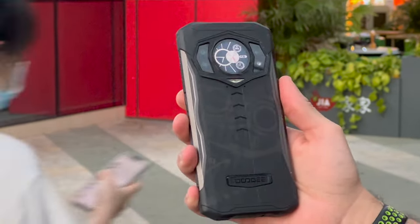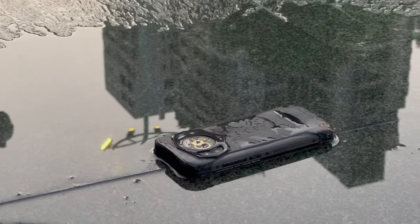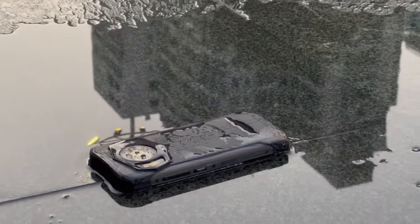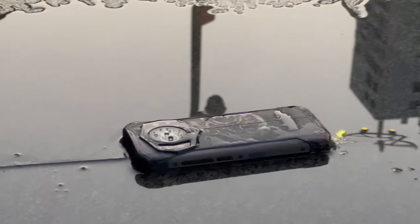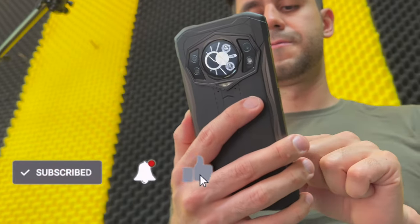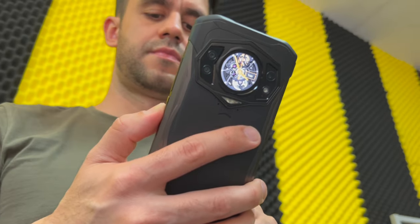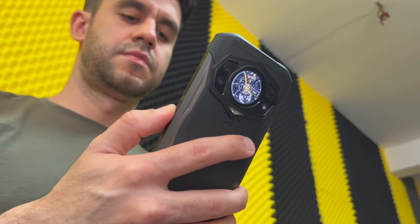Let me know what you think of this rugged phone in the comment section. Make sure to subscribe to Tech Me Around for the latest tech reviews, and remember to hit the bell button so you know when I upload a new video. This was Rafael for Tech Me Around — thanks for watching, and I'll see you in the next one. Bye bye!